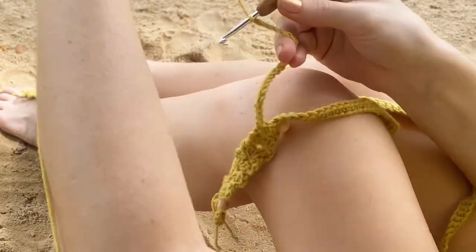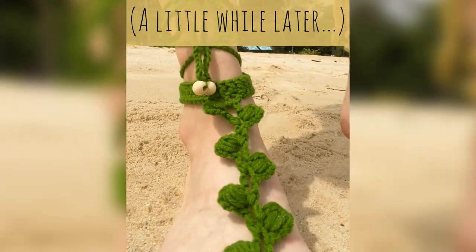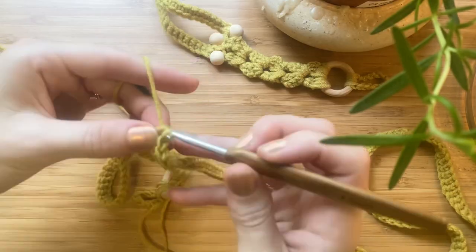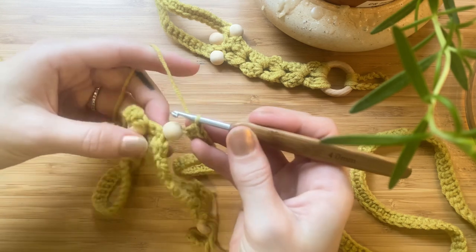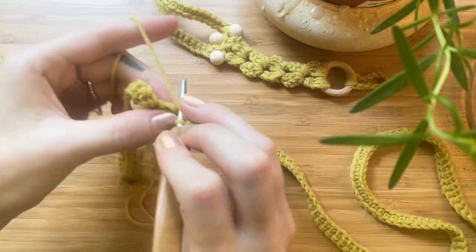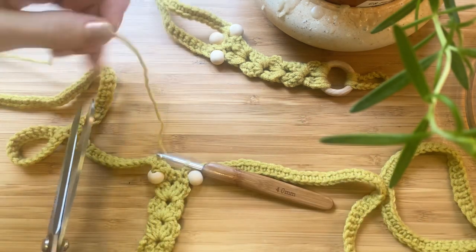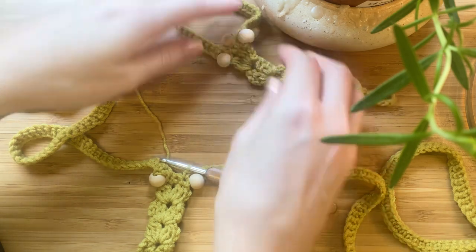Crocheting on the beach was an amazing experience until I was attacked by fire ants, so we will continue this tutorial from home. I've chained 140 and pulled the second bead all the way down to the beginning of the chain. Now I'm working single crochets back down the chain towards the bead. When you reach the bead, insert a single crochet in the chain just above the bead and then a single crochet next to the bead at the top of the cord. You can now cut your yarn, but make sure that the tail is long enough as we will be joining our third bead using the tail.